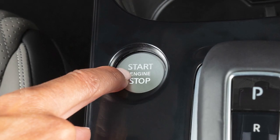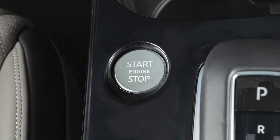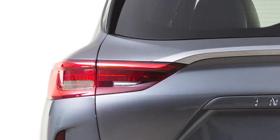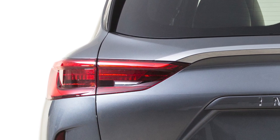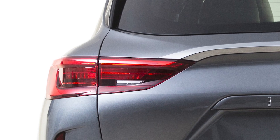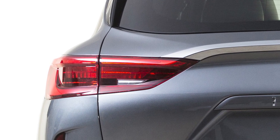Place the ignition switch in the on position, but do not start the engine. Add air to the tire and after a few seconds, the hazard indicators will start flashing. If the hazard indicators do not flash within approximately 15 seconds after starting to inflate the tire, it indicates that the tire inflation indicator is not operating.